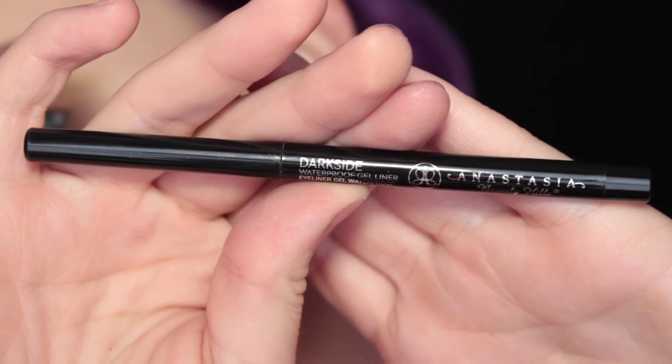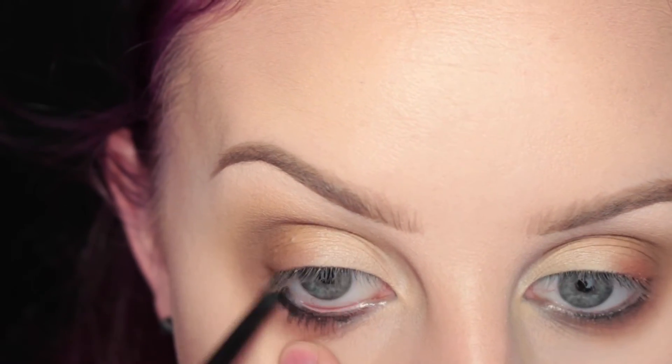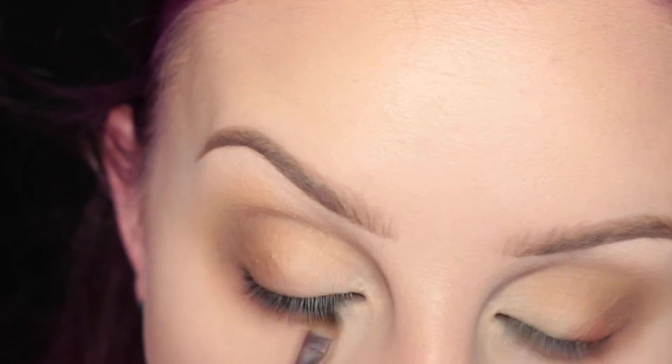Next I'm going in with Anastasia's Dark Side Waterproof Liner and putting that right in my waterline and the lower lash line. And then I'm just taking a smudger brush and smudging out the edges.